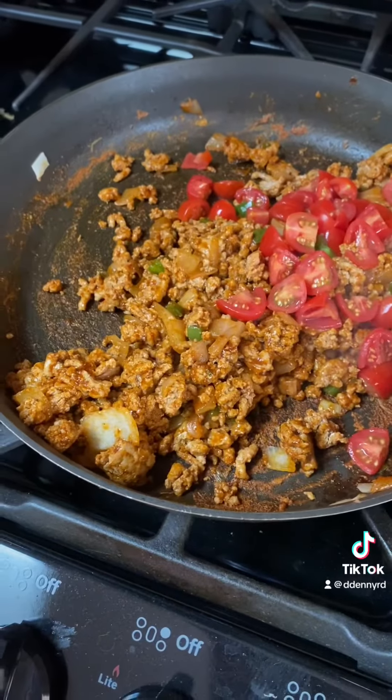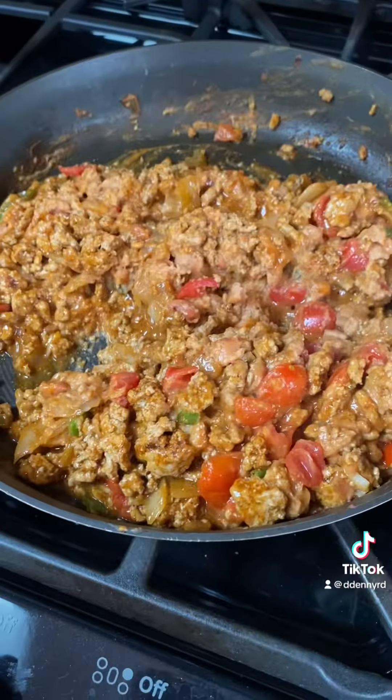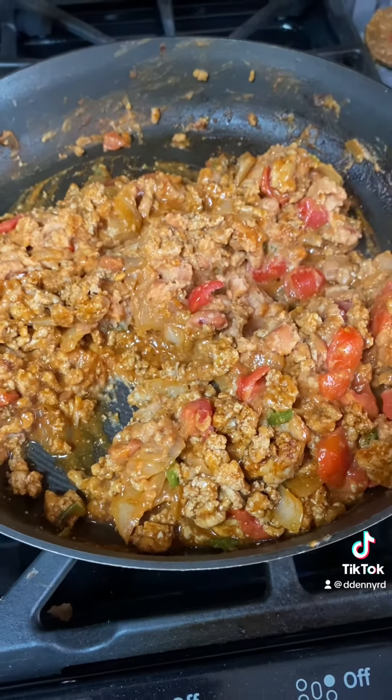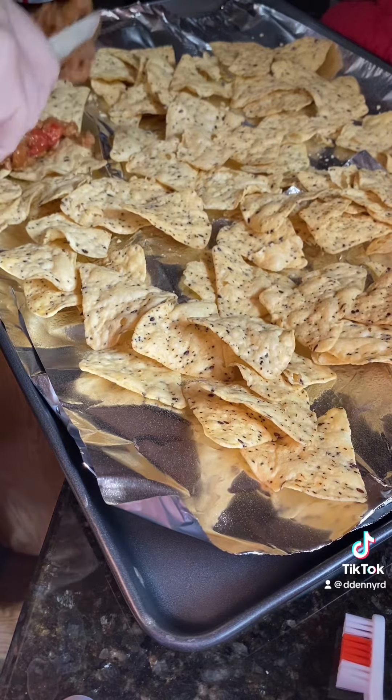Once it's close to being done, we'll add a little bit of cherry tomatoes — as much as you want — just to get a little heat to them, and then one can of refried beans. Then we'll preheat our oven to 350, lay out our multi-grain chips, and put our meat and bean mixture on top.